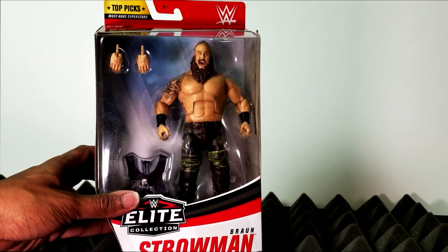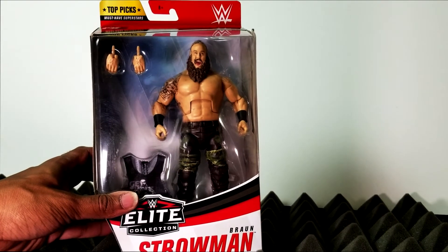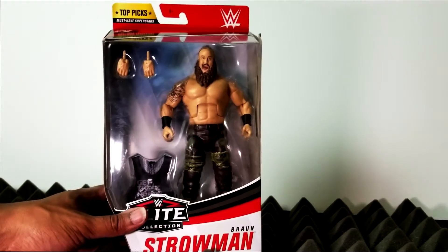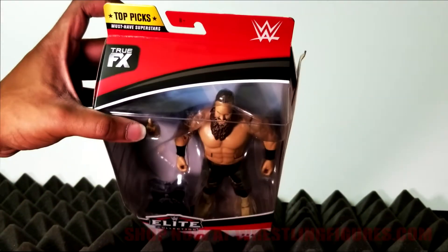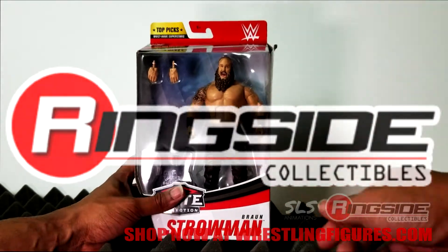What's up guys and welcome back to SLS Animations, it's your boy Jay Logan here with an all new figure review. In this episode we'll be taking a look at Braun Strowman from the WWE Elite top picks line — figures available right now at wrestlingfigures.com, also known as ringsidecollectibles.com.